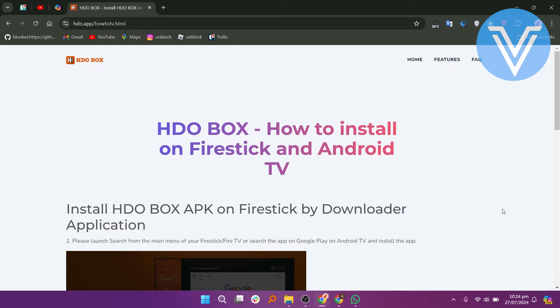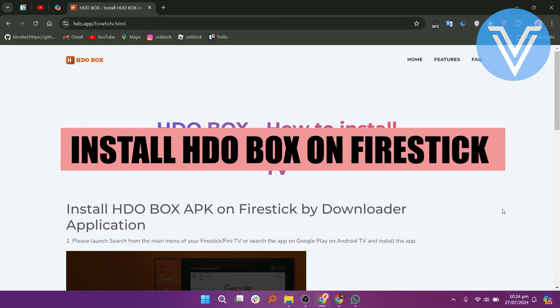Hello everyone and welcome to the channel. In this video, I will show you how to install an HDL box on Fire Stick.